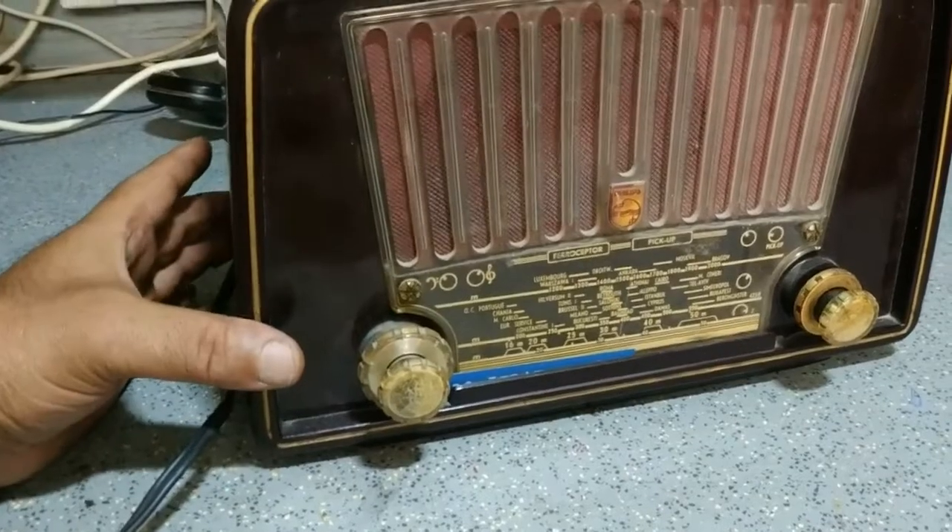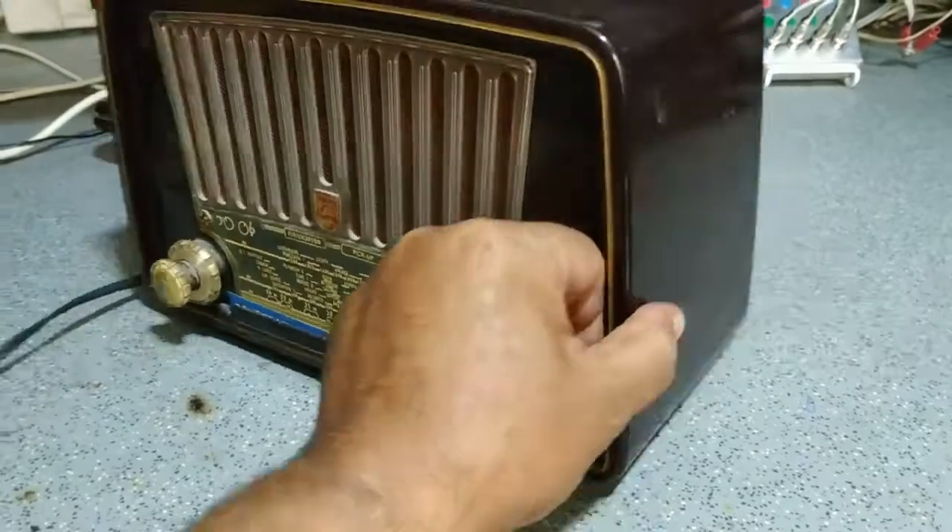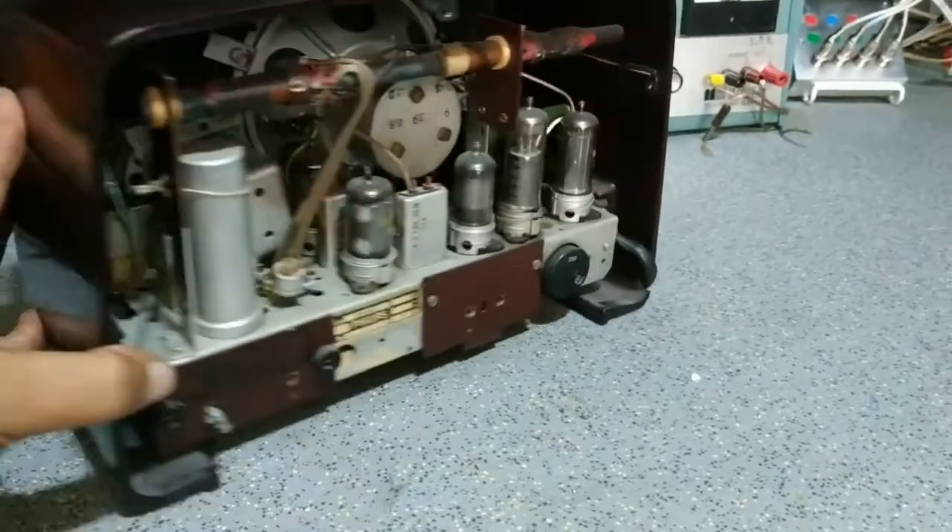Philips BX230. Ένα ραδιάκι που δεν πρέπει να λείπει από κανένα συλλέκτη.